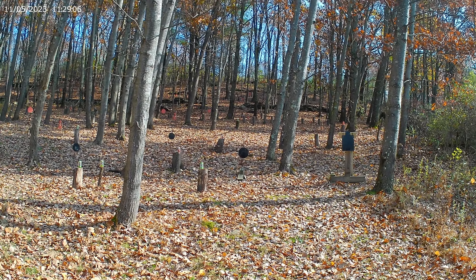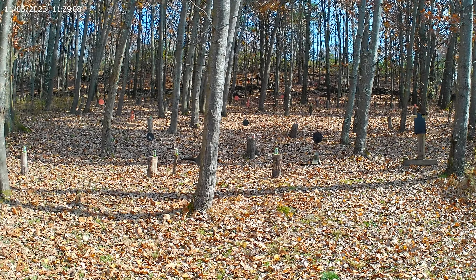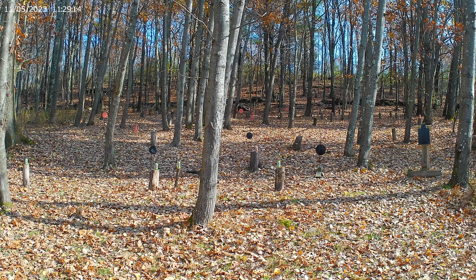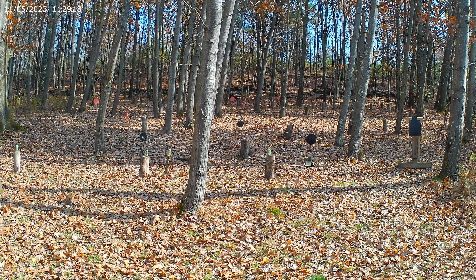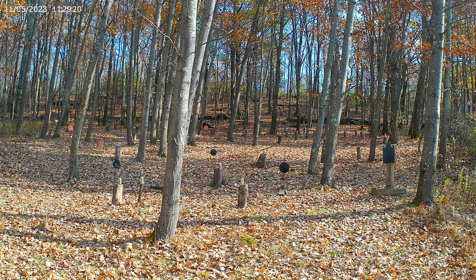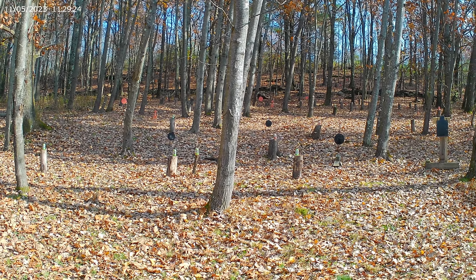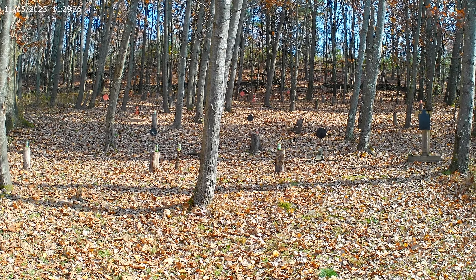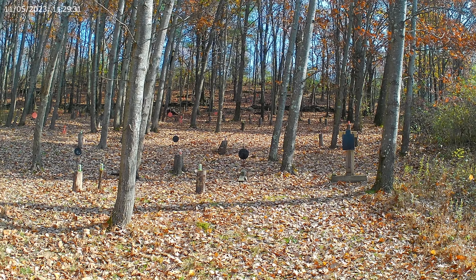Shooting the Taurus TX-22 with Aguila 38 grain 22 long rifle, suppressed. Have cans at 7, 10, 15, and 20 yards. Don't know about that one. Have steel set up at 10, 15, 20, and 30 yards, and we'll see how we do.